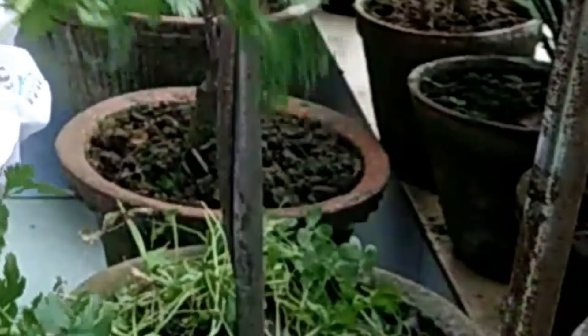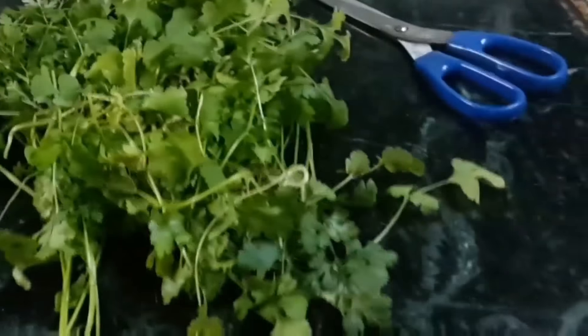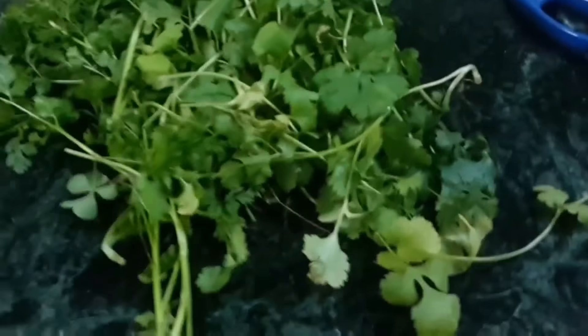These are grown so well, so I wash them, dry off and then make fritters with this. These are the fresh plucked coriander, so ready for fritters.